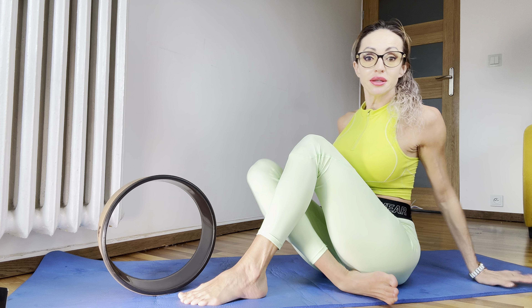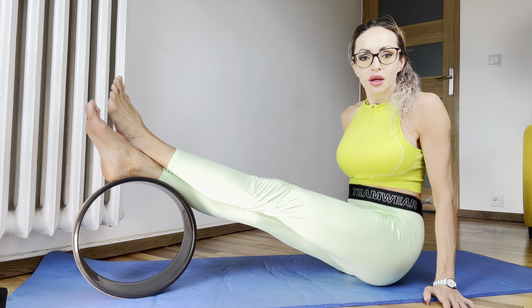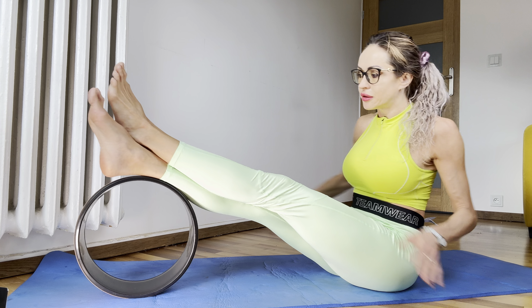Hello everybody, so let's start with our legs workout.